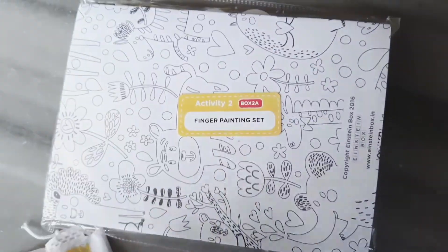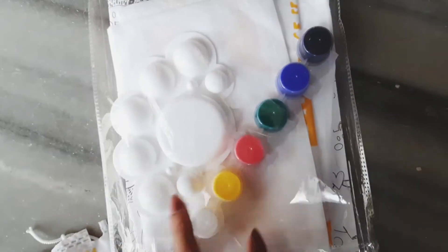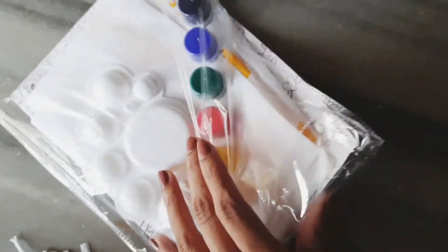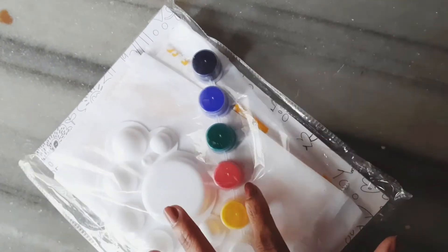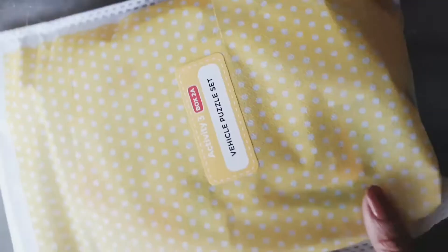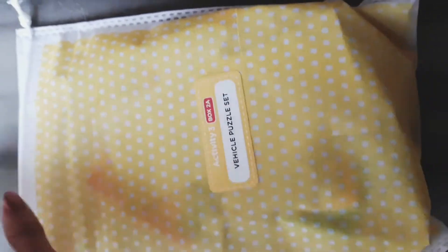This is a finger painting set which comes along with the box. It's a coloring activity, and they provide paint, an apron, and a plastic cover mat. You help the child by dipping their finger in the color and then drawing with it.